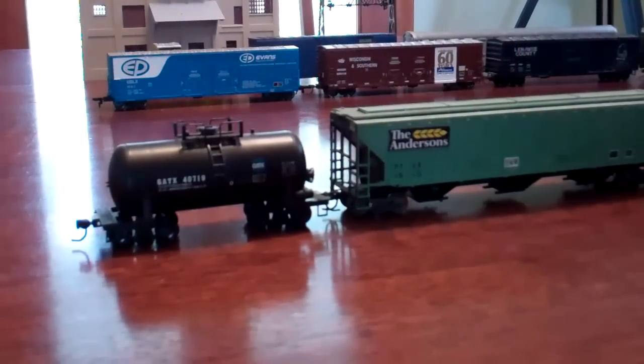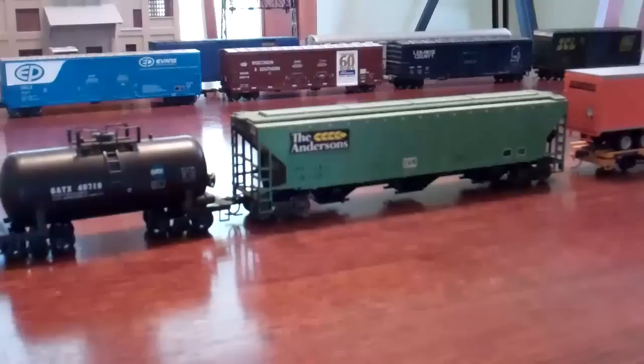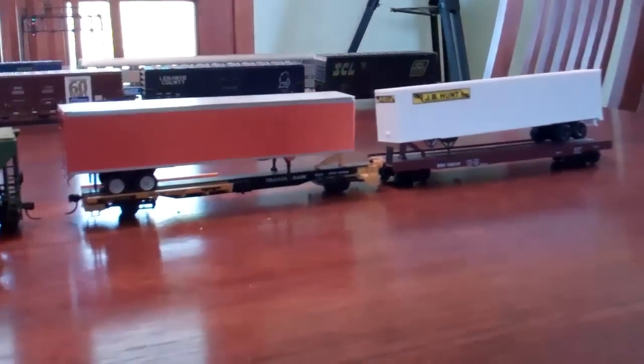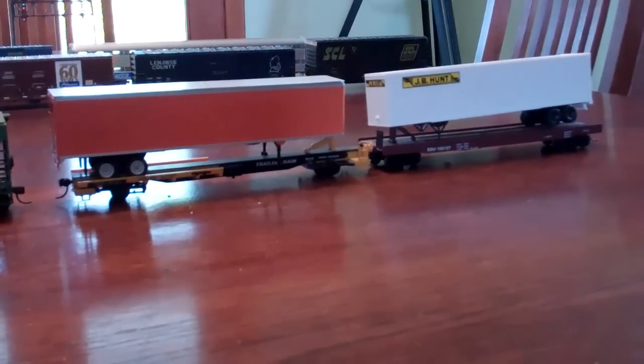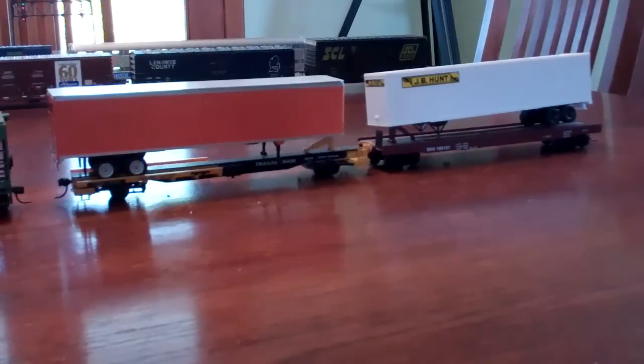Here is the next row. There's a short GATX tank car - it's pretty neat, needs some detailing work. The next car is an Andersons covered hopper. The Andersons Corporation has two large grain elevators and a freight car repair shop in my hometown, so this is pretty fitting. The next two cars are intermodal cars - one's a Walthers Frontrunner and the other is an Athearn blue box - they both came with trailers. I got both for $12 at a show.